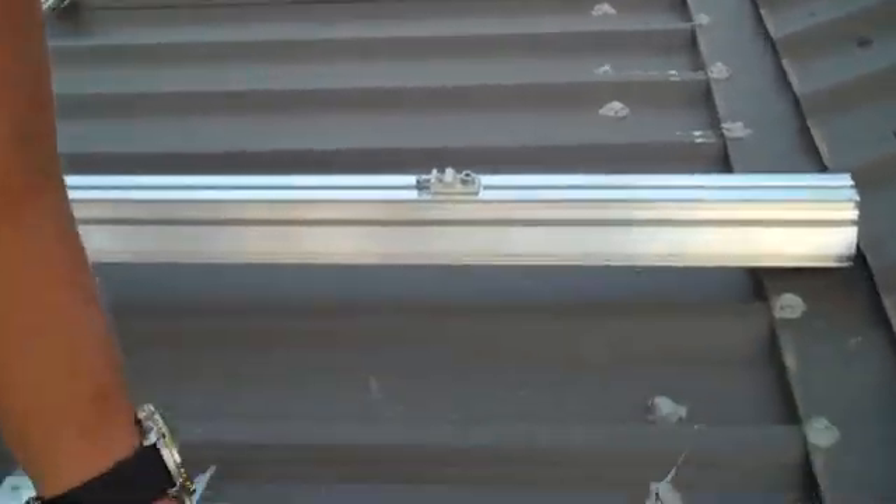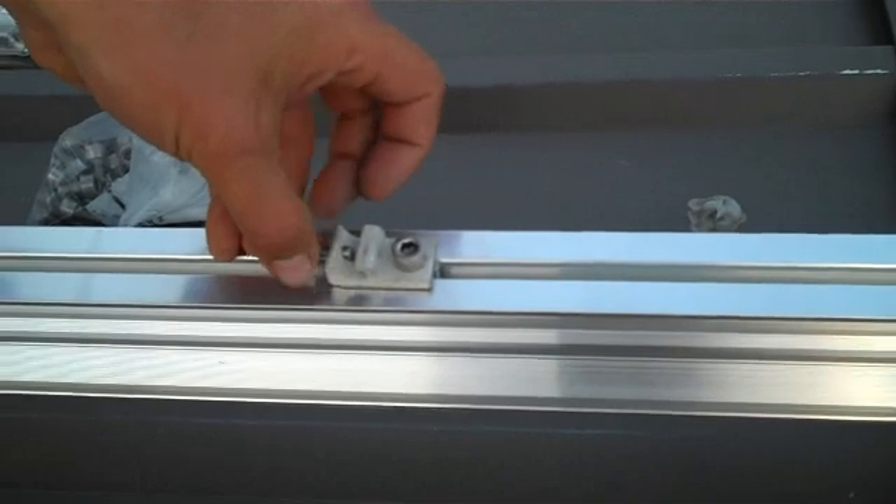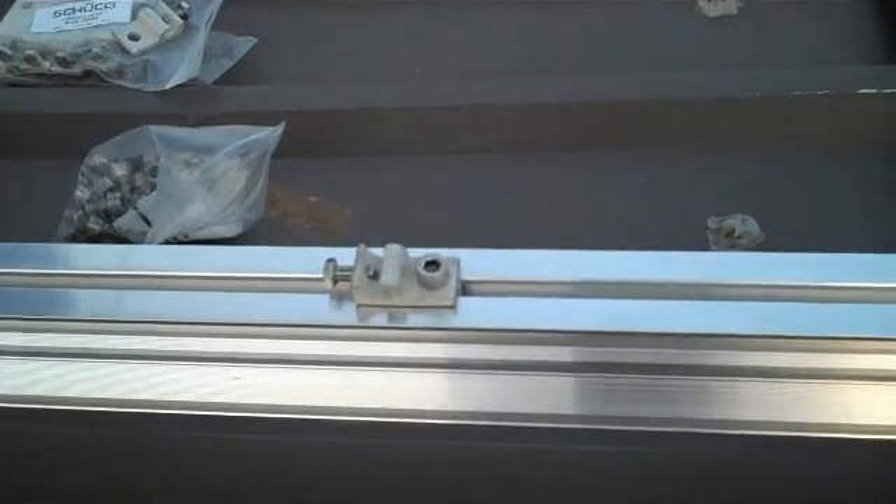A ground is going to go in here to a specified gauge set by code — I think it's eight gauge — and it's going to go all the way down to the end. And that's it. That's how to ground these out.